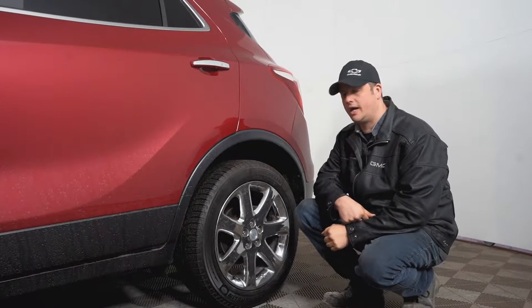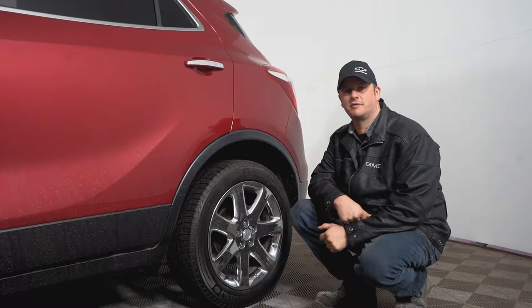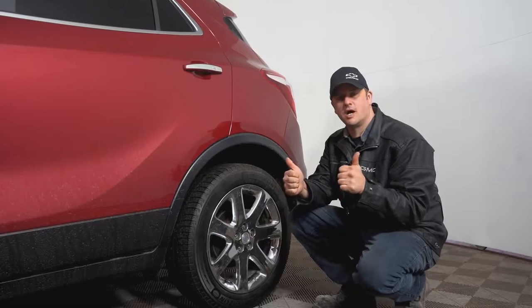Hey guys, another edition of TAC Talk here. Winter tires — it's time to get them off. Spring is here, great news. Earl Gallant, Township Chevrolet — let's talk about tires.